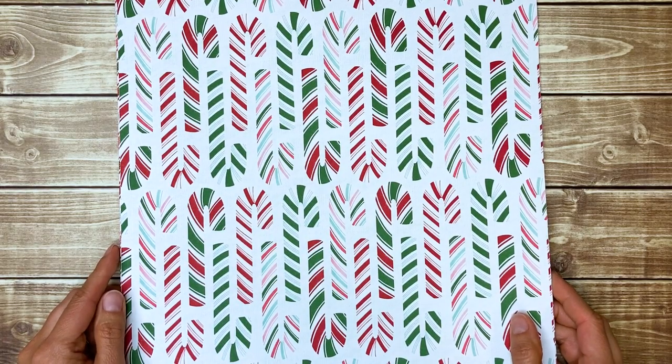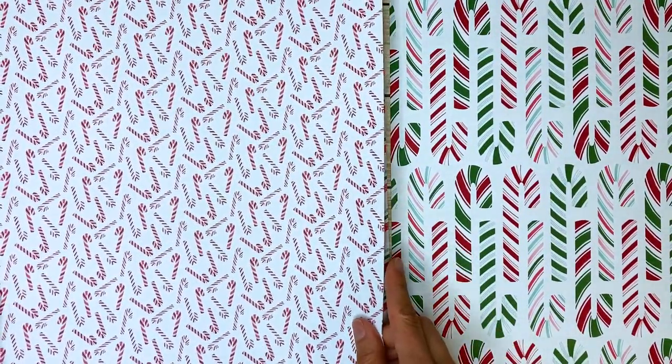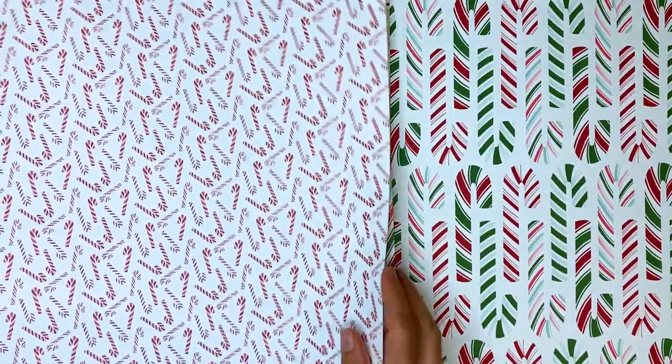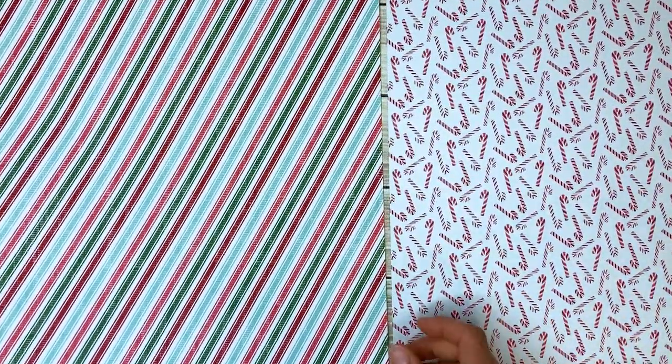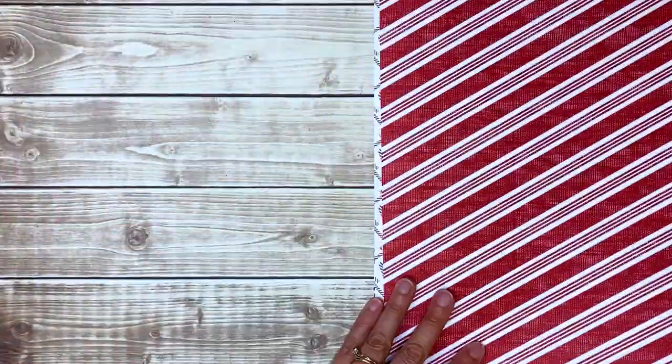Another one of my favorites is called Sweetest Christmas. These are candy canes that actually have dies that coordinate so you can cut them out, which would be much easier with the die than fussy cutting. Some fun stripes — I like that these are really traditional Christmas colors with a little bit of Pool Party thrown in. Red and green and Pool Party — love those colors together. Then on the back we have more stripes, some polka dots. This kind of reminds me of Minnie Mouse — might be good for Disney pages. Some basic patterns you could even use for Valentine's Day.